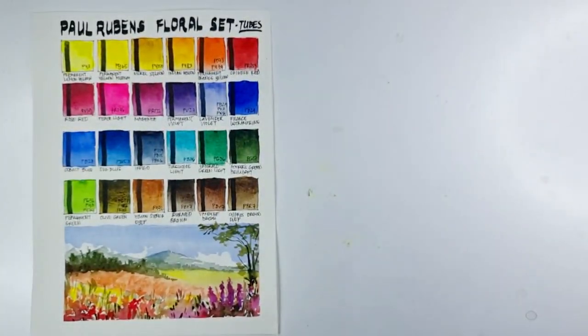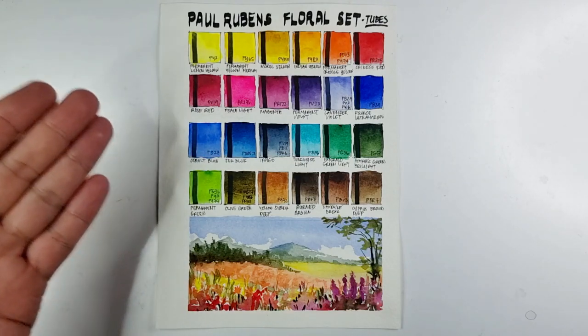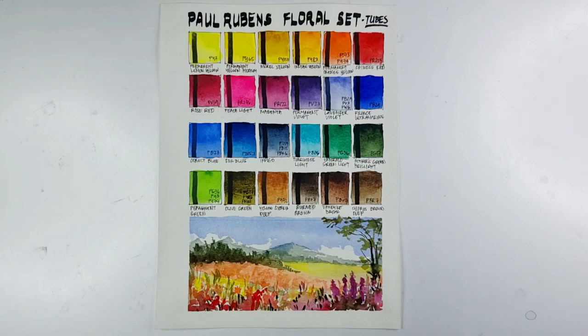So if you ask me, would I recommend the Paul Rubens floral set — my answer is definitely yes. These paints are performing really well: the colors are so vibrant and alive, very affordable, with great color and pigment selection. This set can really work well as a floral set and also as a versatile set for any type of artist. Generally they're transparent, not chalky, and the flow is manageable. Two colors — Peach Light and Magenta PR122 — are not super lightfast but are not fugitive, so they're still safe to use.